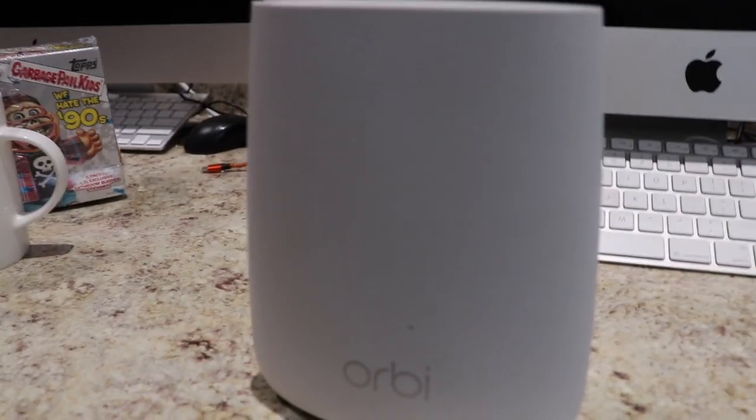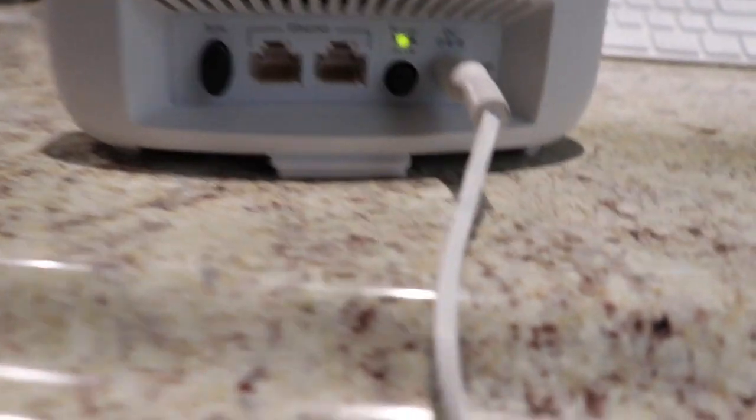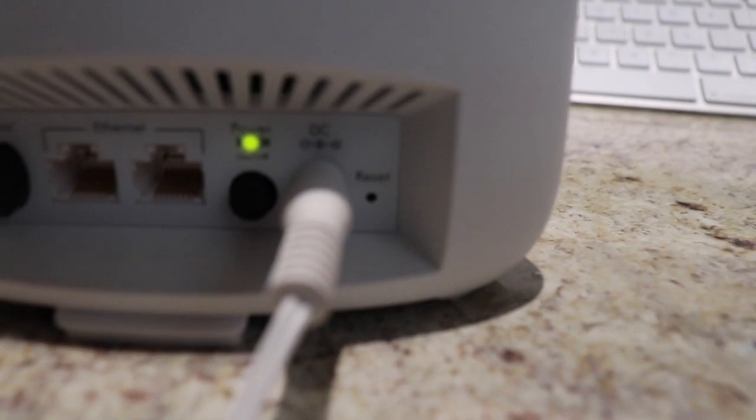Welcome back to 4K Tech. On this video I'm going to show you how to factory reset the Orbeez. What you want to do is turn it around and there's a small button all the way over to here that says reset.